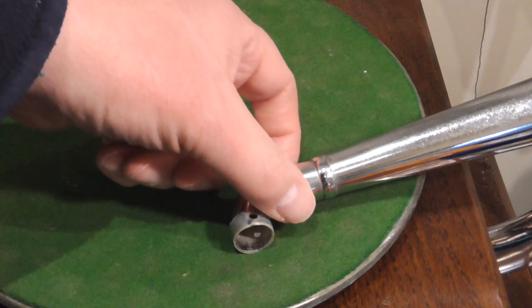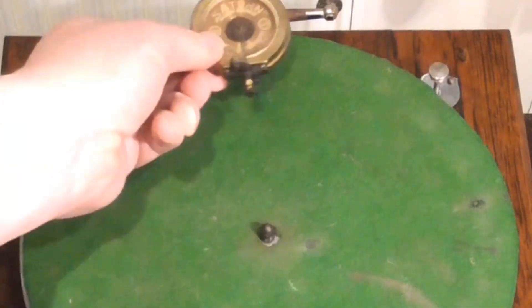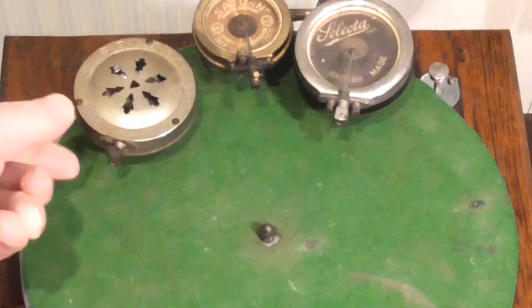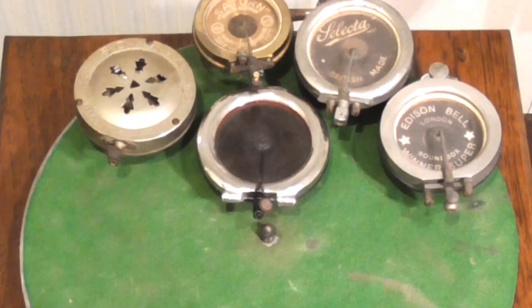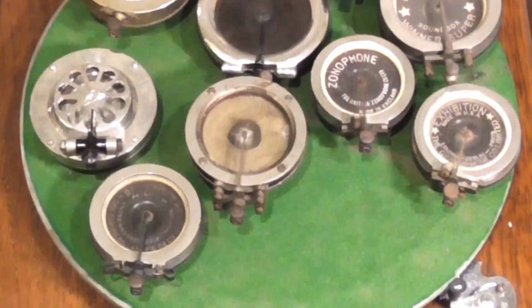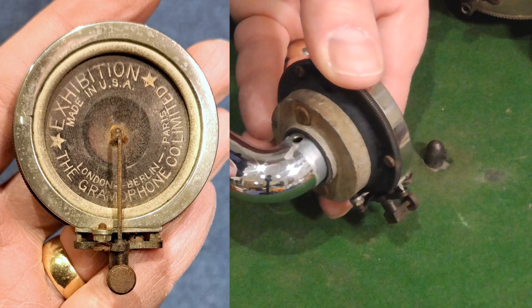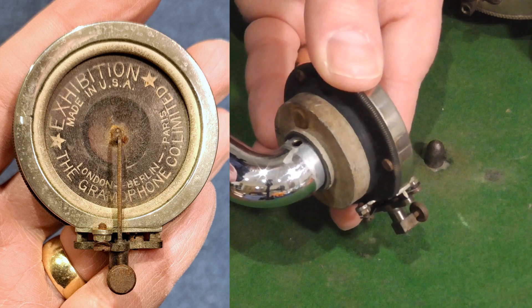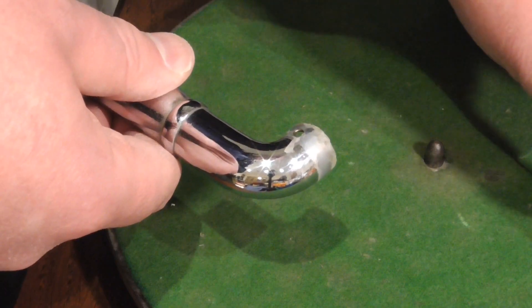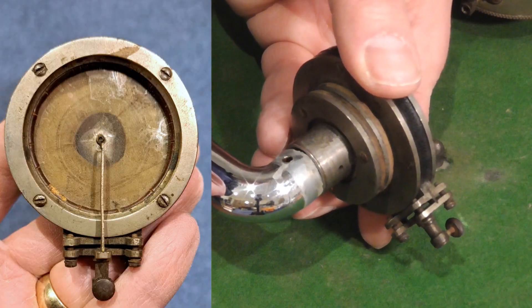I thought I would try another sound box on it, but which one? Now I have lots of other sound boxes — these are just a few of them. Curiously, though, virtually none of them fit. The Apollo doesn't have a standard HMV or Victor fitting, so this exhibition sound box doesn't fit. Neither does this one with the standard three-quarter inch fitting.